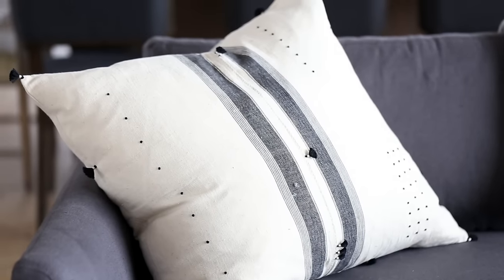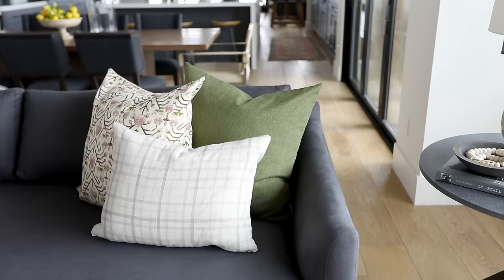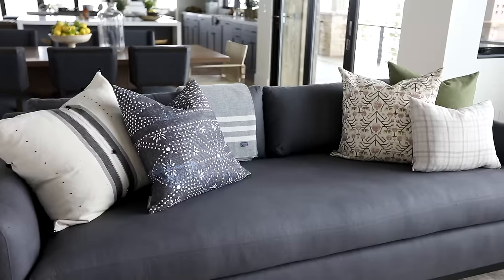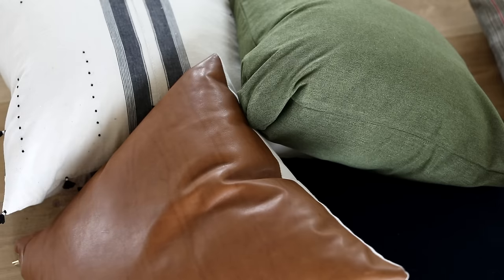To wrap it all up: start with the size of your pillows — a 24 inch, then a 22 inch, then a little lumbar or small pillow in front. Pay attention to shapes and make sure they're contrasting — some organics, some straight lines — and always texture. That's how you style your sofa and make it look amazing.